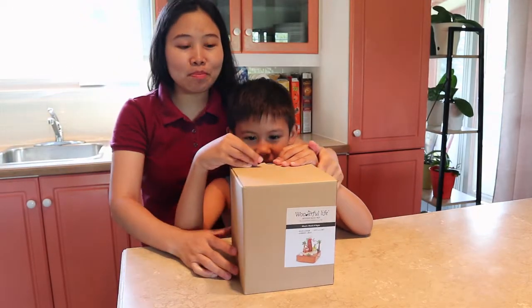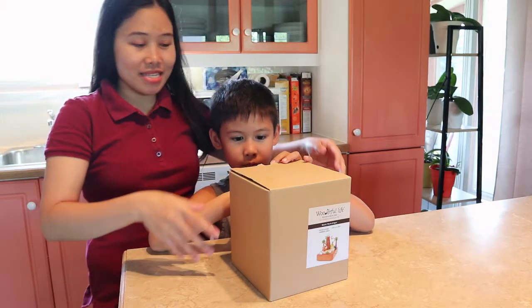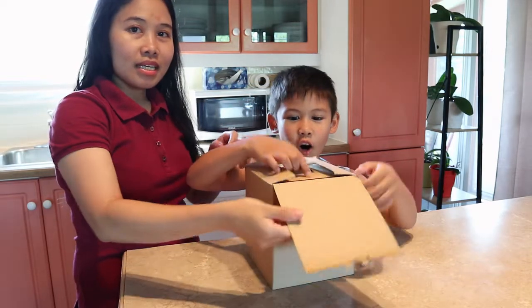So guys, we're going to unbox this box and we're going to see what is inside the box. Okay, let's move. You're going to open this. Wow! It's kind of tricky!